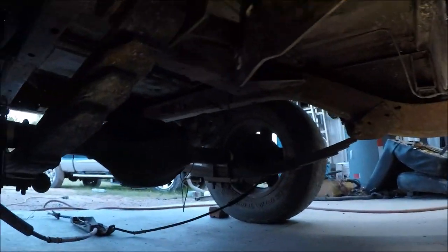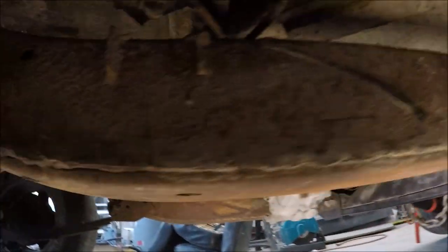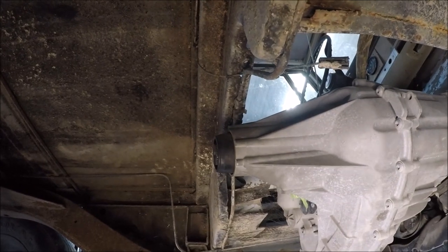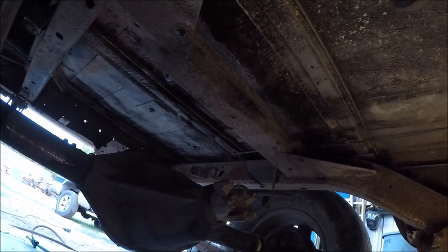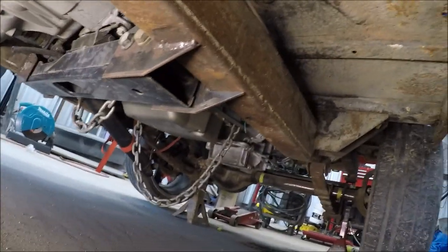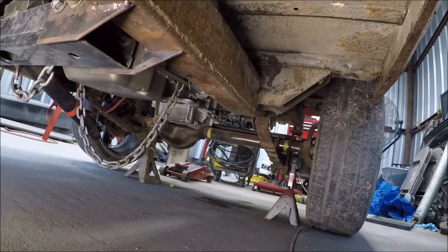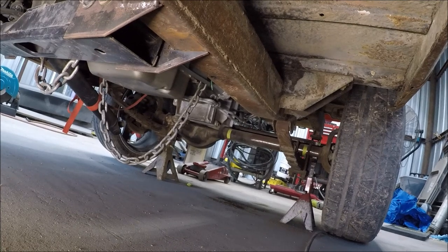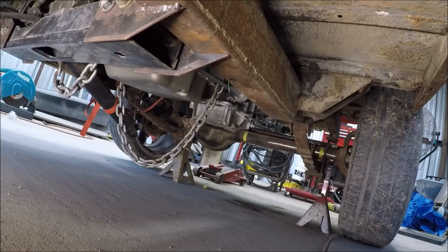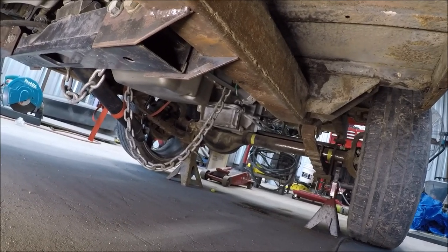Now we just have to figure out the drive shafts — one from the transfer case output shaft to the rear diff, and another one for the front. So we're going to need to have two drive shafts made. After that, we get onto wiring and doing brake lines and fuel lines so we can get it started.